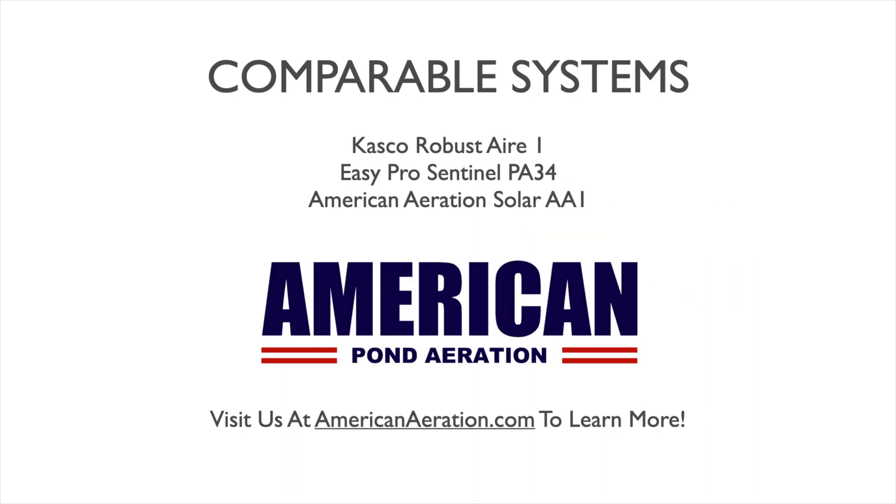Comparable systems on the market to the PS10 would include the Casco Robust Air 1, which is also a single diffuser quarter horsepower system, and the EasyPro Sentinel PA34, again a quarter horsepower powering a single diffuser. Both of those include 100 feet of weighted airline. If you're looking for a dedicated solar system, the American Aeration Solar AA-1 is a good comparable fit.